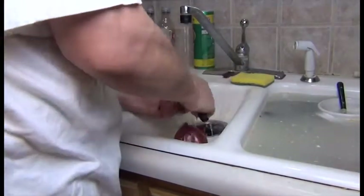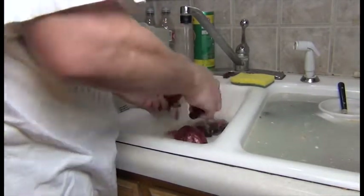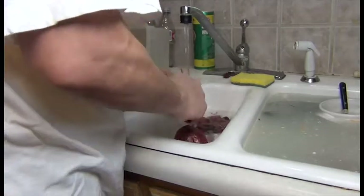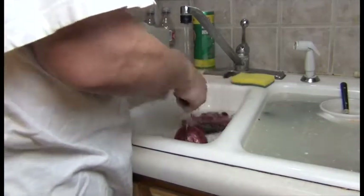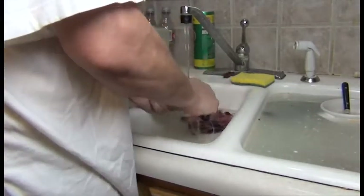Take two onions and clean them. You can use red onions like I'm using here, or you can use Vidalia. Sweet onions work quite well for this process. We're going to cut these onions and put them in the bottom of the pan to help not only lift the ribs, but also provide an area for the fat to go to so that the meat won't be soaking in the rendered fat.